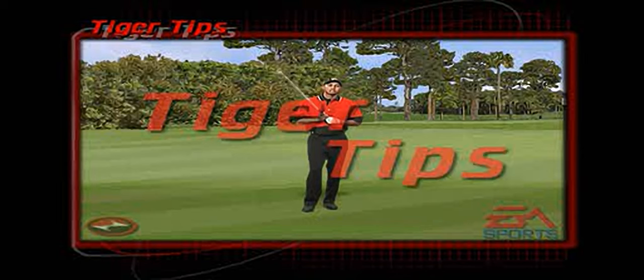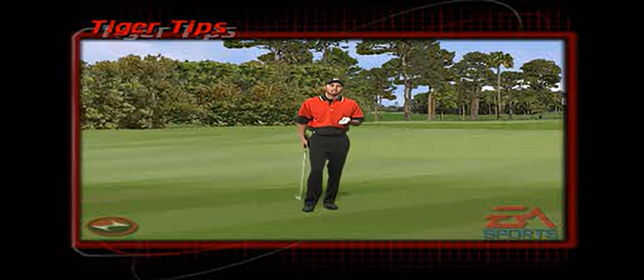On a little chip shot around the greens, I like to weaken my left hand, or just move it a little more left on the club. From there, that means the back of my left hand is facing the target. I cock the club up a little bit quicker and try to drag the back of my left hand towards the target.